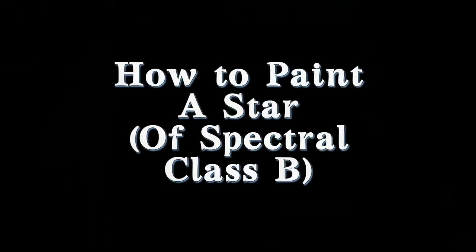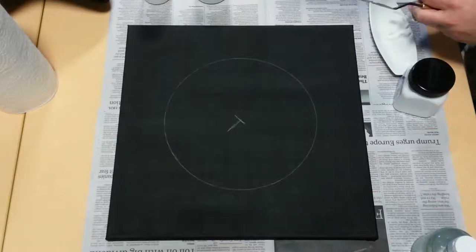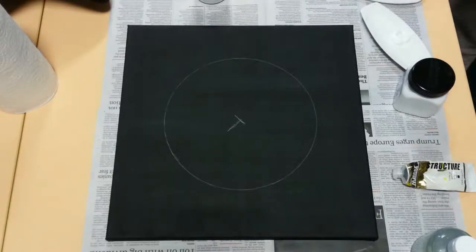Hello everyone! In this video I'll be going over how I paint a star with some insights into my thought process along the way. There's a little bit of thermodynamics and stellar structure involved, but it shouldn't be anything too complicated.